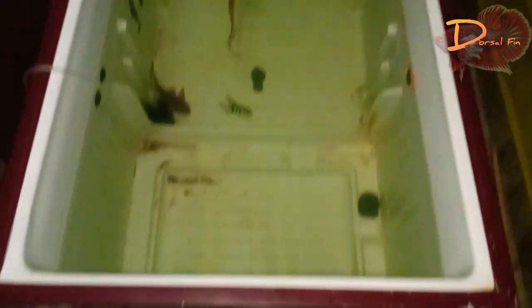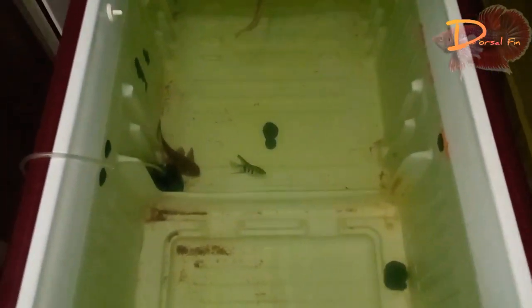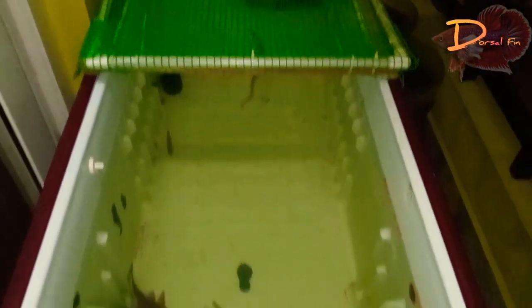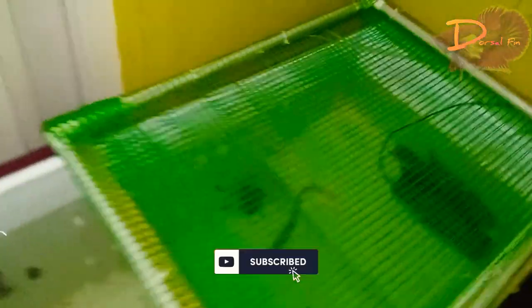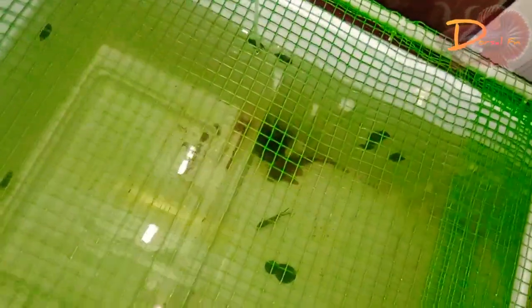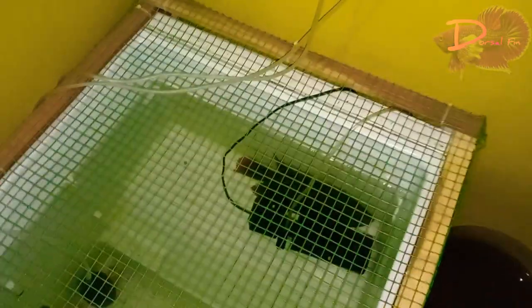If you want to cut the zip tag, we can cut it in half. The other thing is, we can cut it in half. It's not easy to cut it in half.